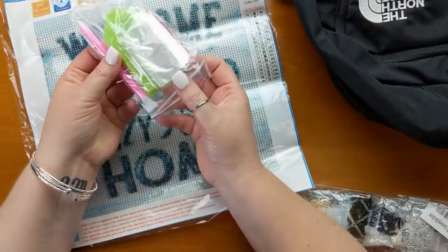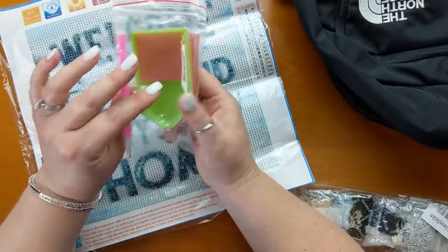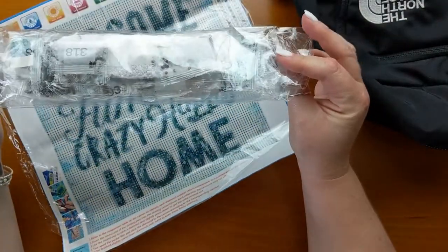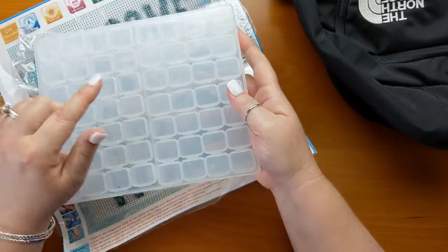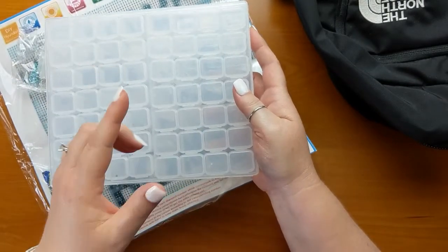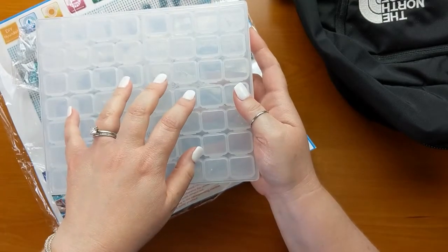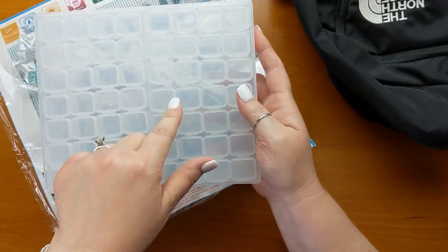It comes with a little standard tool kit — the green boat, the plastic bags, the pen with the multi-placer. I'm not going to take any of that with me, I'm just going to toss it to the side. What I am going to do is take the drills out and kit them up in a small Home Craftology kit that I purchased off of Amazon. I'll do a quick cutaway to kit up the drills.